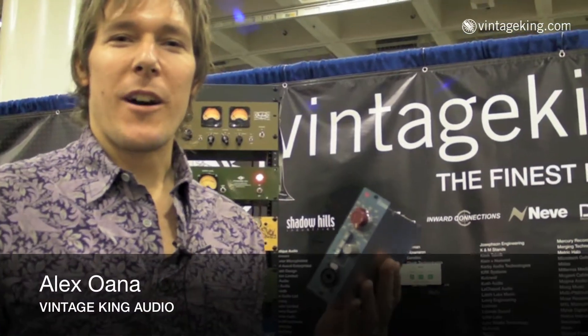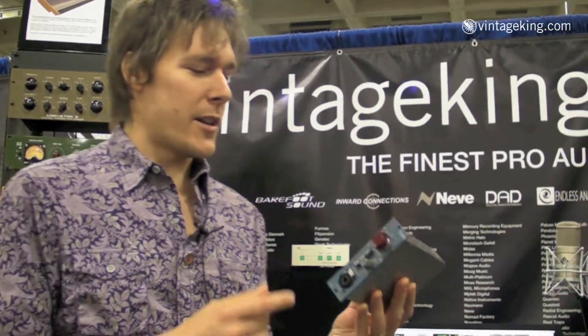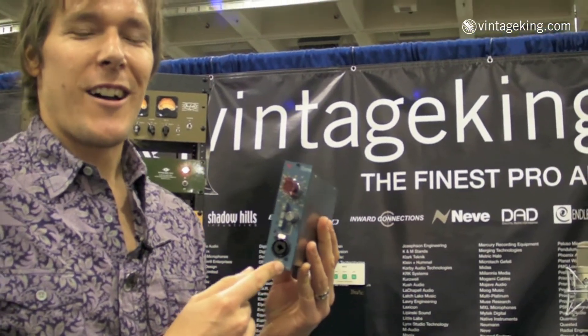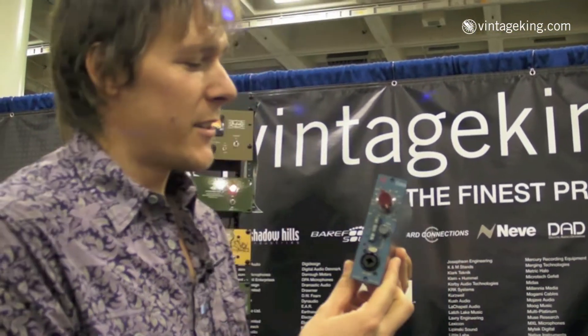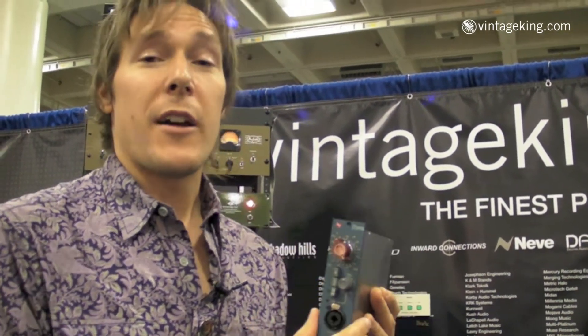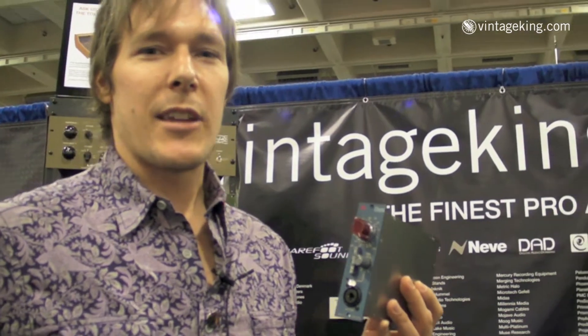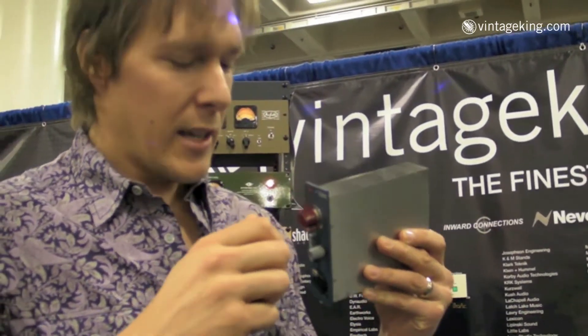Hey you guys, it's Alex Awana here at the Vintage King booth, AES 2010 San Francisco. This is a revolution in a box in a 500 series module. This is the first time there's ever been a Neve module in the 500 series format, and it's probably the most legendary mic pre ever. It's the Neve 1073 — just listen to this thing clicking.